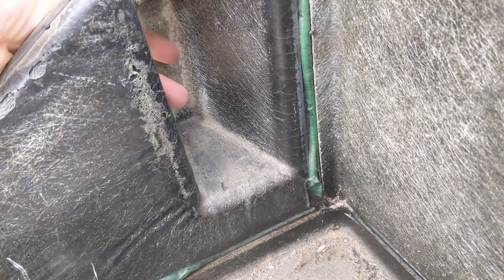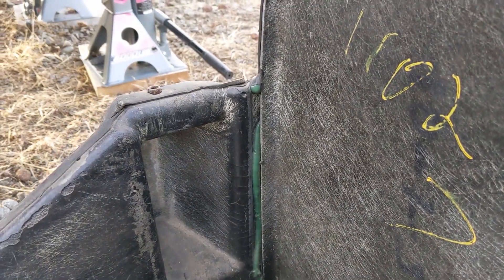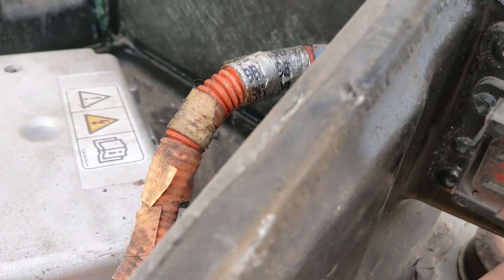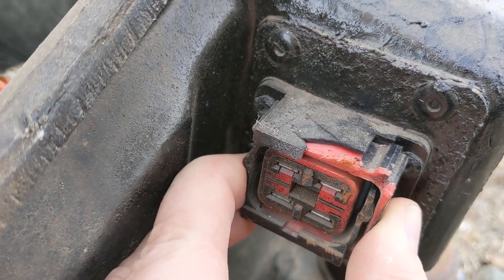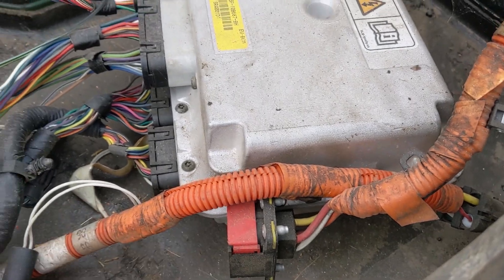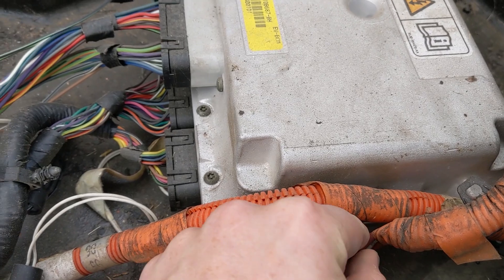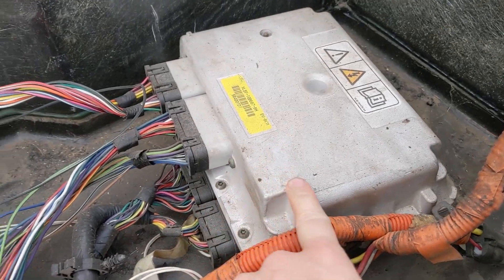On the front, one connection is a higher power connection and one is a lower power connection. I think this is the high power connection, and it looks like it got chipped — that could have been my fault — but the plug itself looks okay. This looks like power coming in, maybe from the charger — these look like they would be from the AC charger, just slightly higher power leads. And this is the battery energy control module, the BECM.